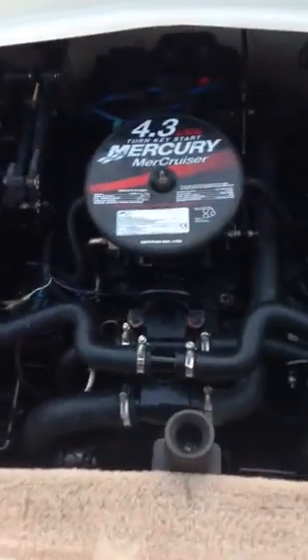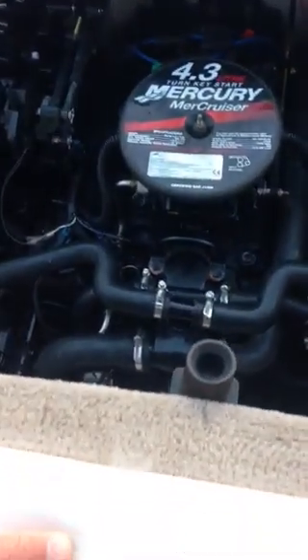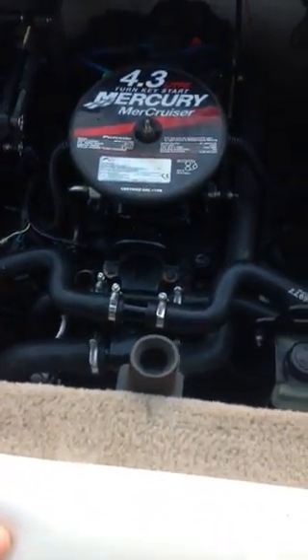If you've got an engine like mine — this is a Caravel boat, but the engines are often similar — you're probably going to have the same sort of issues. Good luck, I hope this helps somebody.